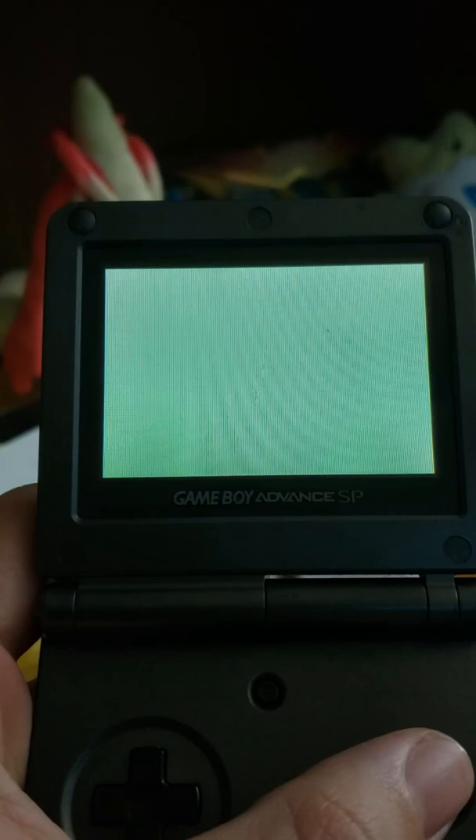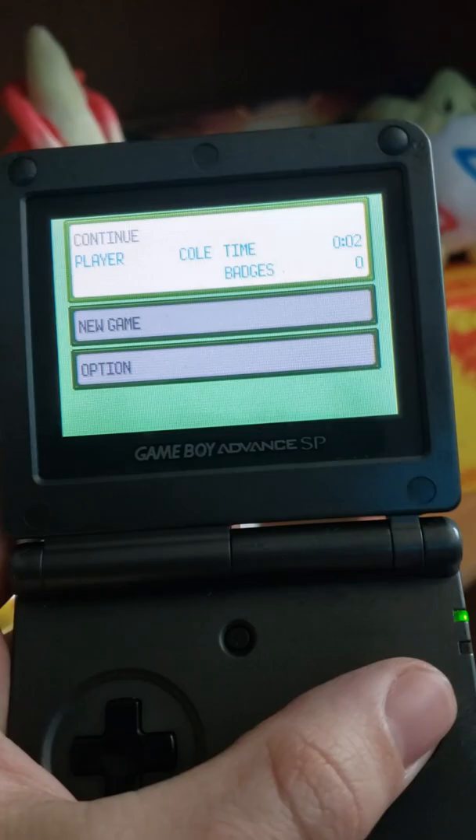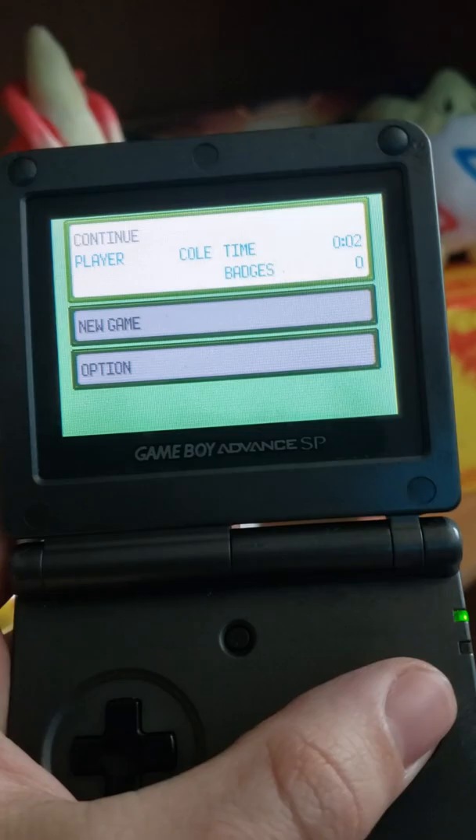And if you guys do want to see this in the future, make sure you subscribe so you don't miss out on any of the content. But yes, this is Pokemon Glaze, and hopefully y'all look forward to some more Pokemon ROM hack content in the future, and maybe I can find more of these physical copies of these games.